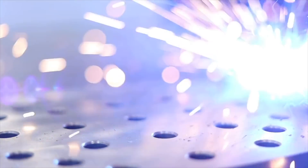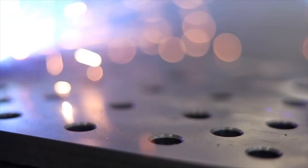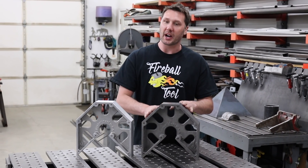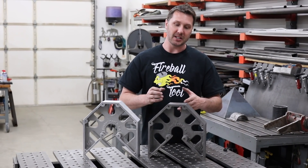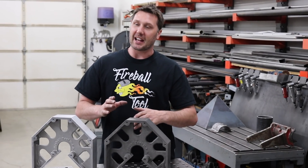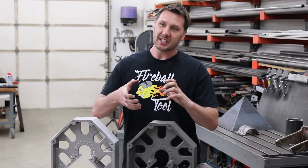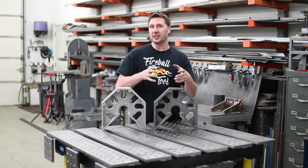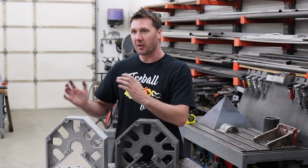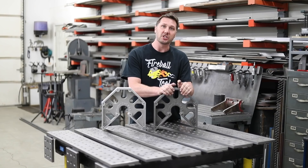Cast iron is extremely resilient to weld spatter — that's one of my favorite things about it. Two, cast iron has more carbon content in it so it holds up to wear better. You can slide it across the table and it doesn't get dinged or dented as easy as steel would. The other cool benefit to cast iron is that it's extremely stable, which means it resists bending and twisting — it wants to stay in this position at all times. So if it were to fall off the table and hit the floor, most likely when you pick it up it's going to remain in this shape.